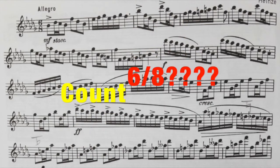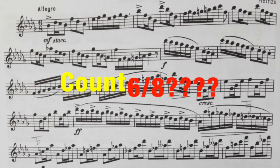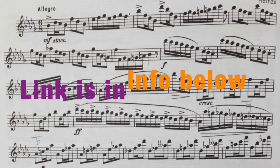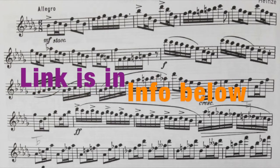The other difficult part of this etude is counting in 6/8. For many people, 6/8 is a mystery, but I created a video that specifically deals with how to count 6/8. I strongly encourage you to check that out before going through the rest of this video.